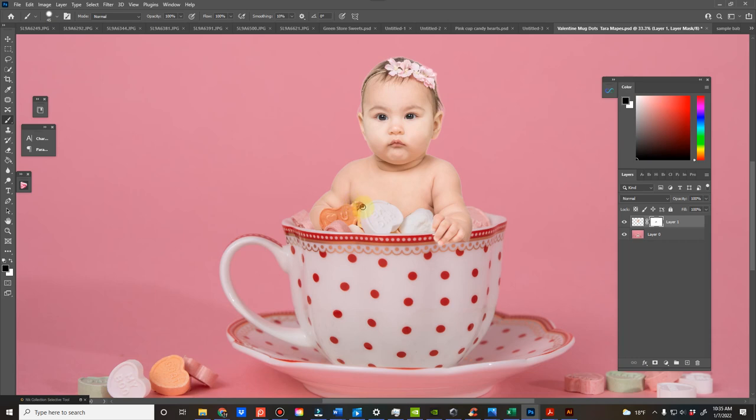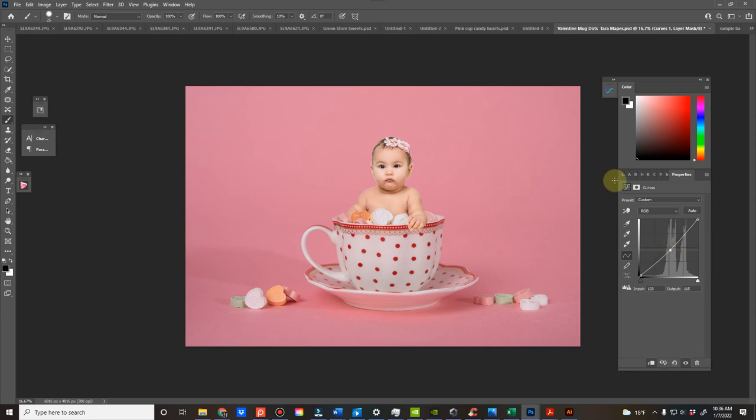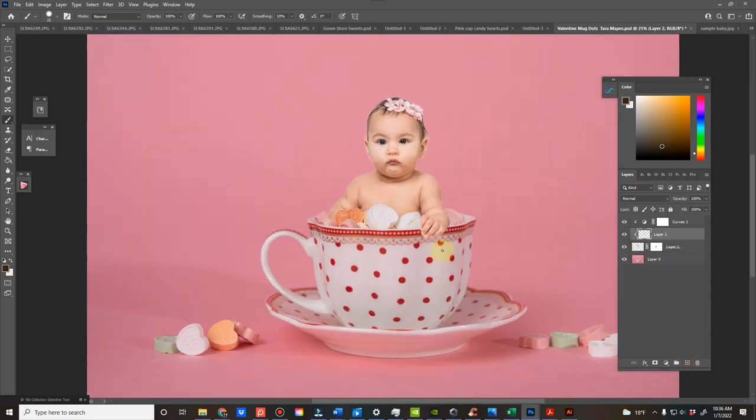My goal is to make it seem like the child is behind the candy and the marshmallows. I'm brushing a little bit off so it just seems like it's more behind the candy. One thing you will definitely want to do is add some shadows to your subject and then to the cup.